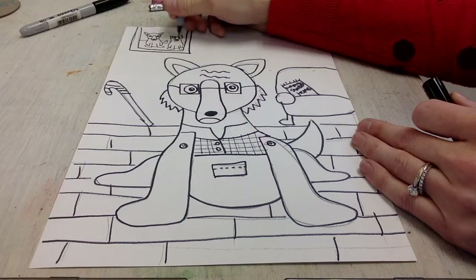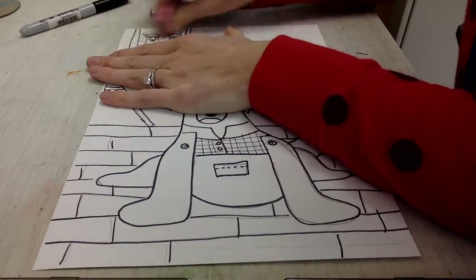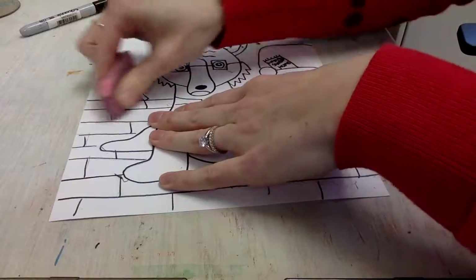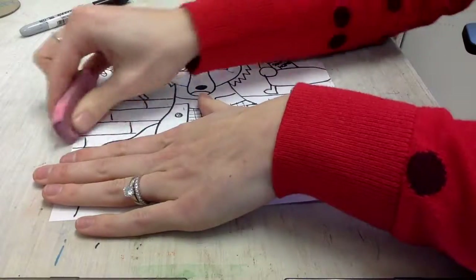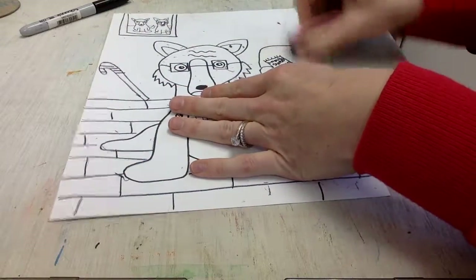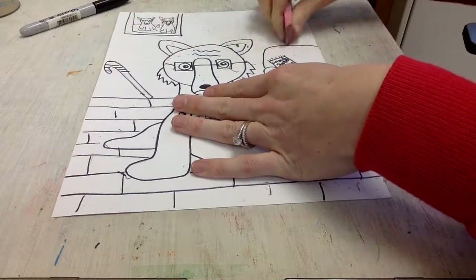Here you can see I switched to my skinny Sharpie for those little details, going back and forth between the thick and the thin. When I'm all done with my Sharpie, I erase — there are big pink erasers on the cart or the back table, and you can go over all of those lines that you didn't quite get.